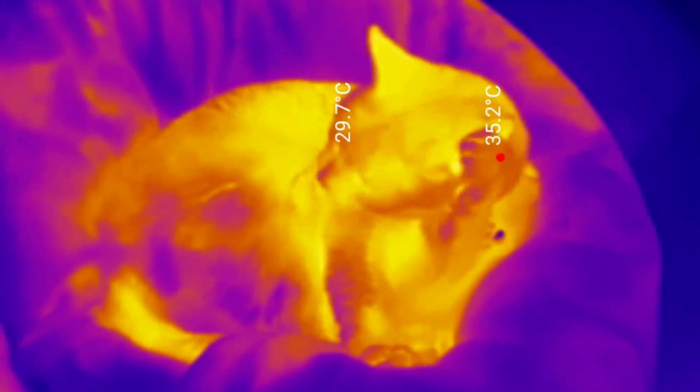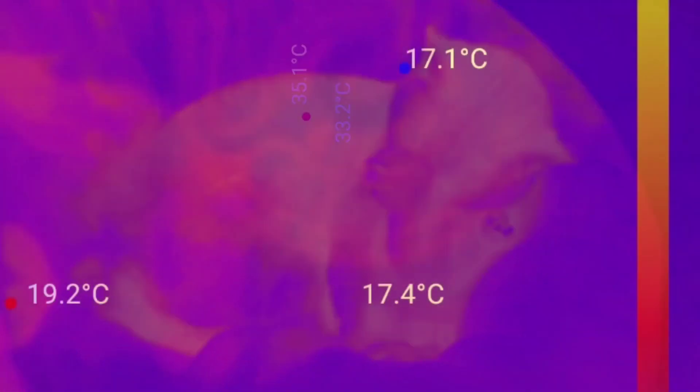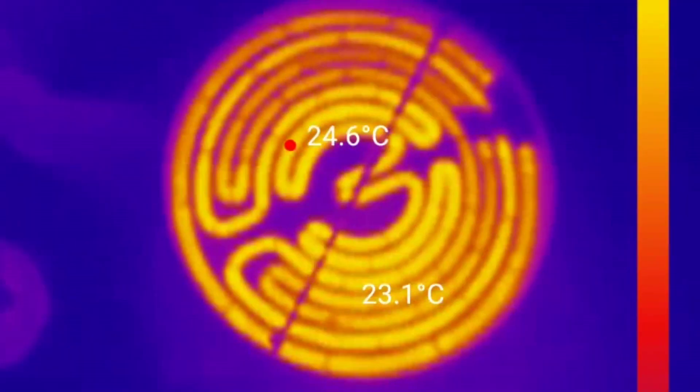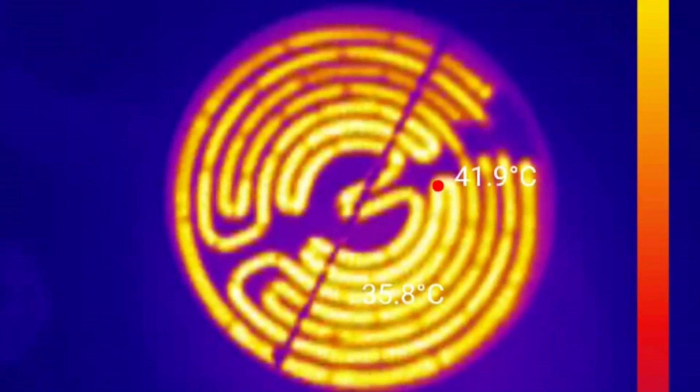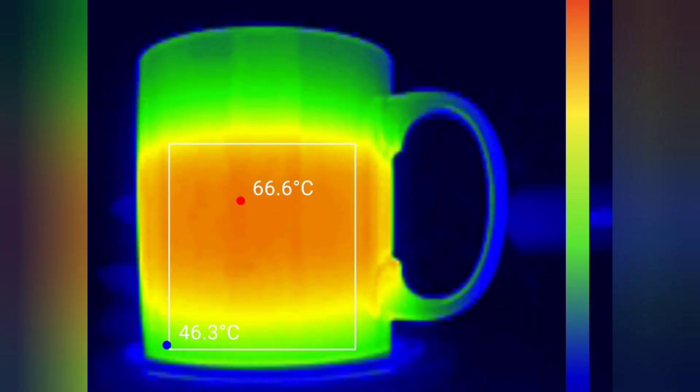Have you ever wanted to explore another world? To be able to visualise things beyond our range of vision. With a thermal camera you can explore the wonderful world of infrared. Thermal cameras used to be incredibly expensive — I once paid £34,500 for one. But the thermal camera we're going to look at today costs less than 1% of that.